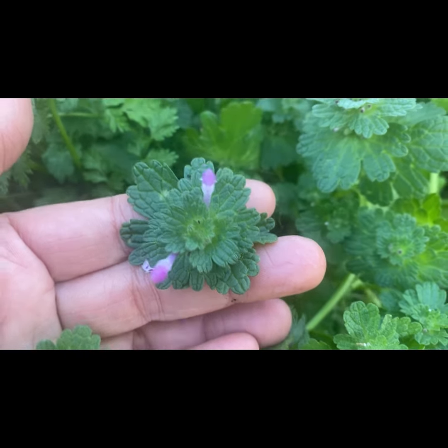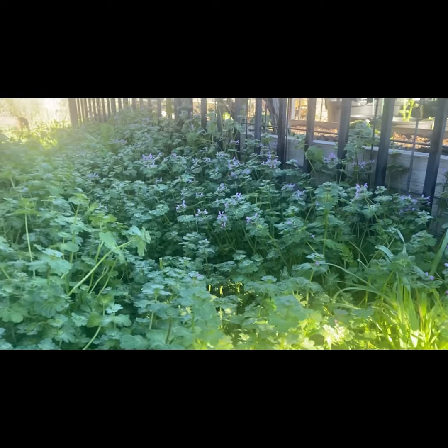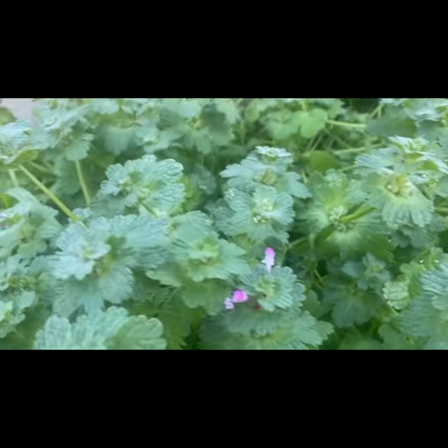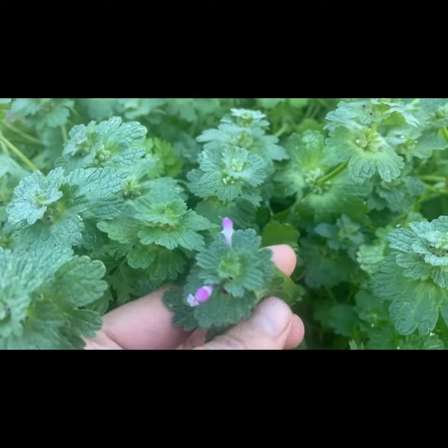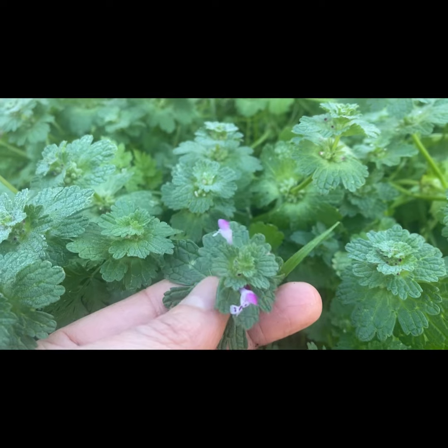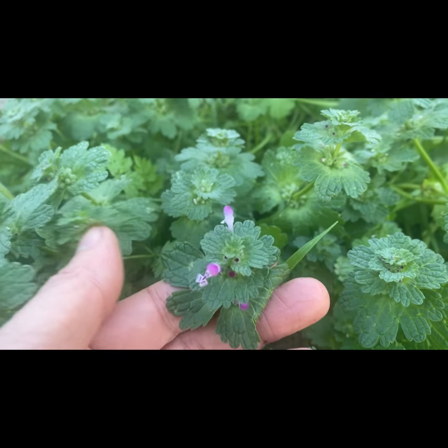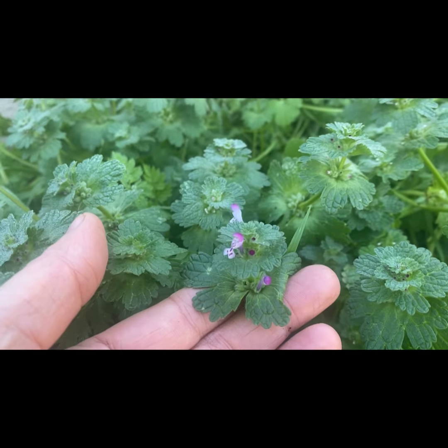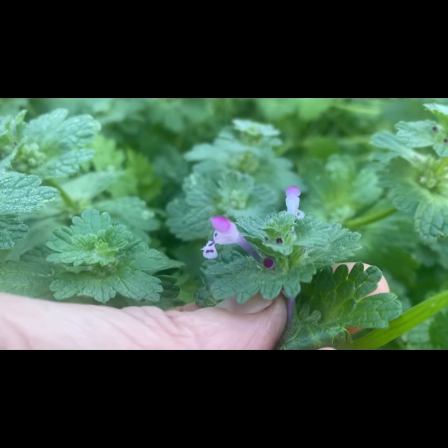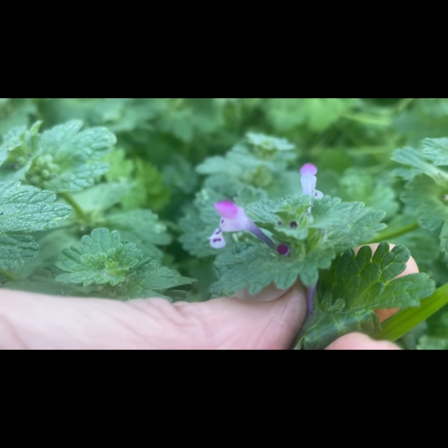I've pulled some of it but I'm not going to pull all of it. I'm going to leave it here because it's also a pollinator — it's an early season pollinator for honeybees, which means the honeybees can come early and start their honey.